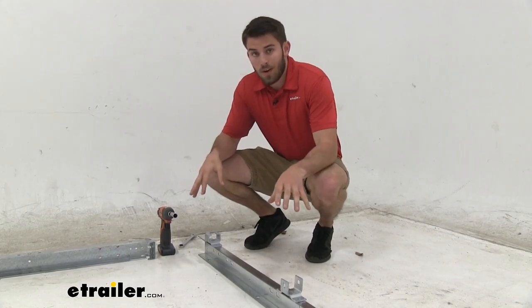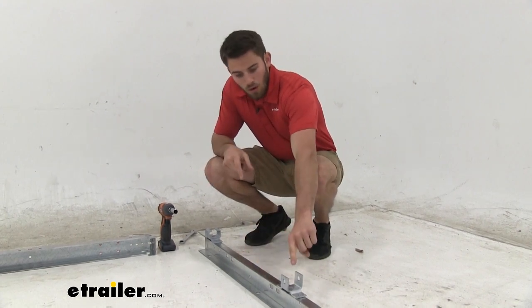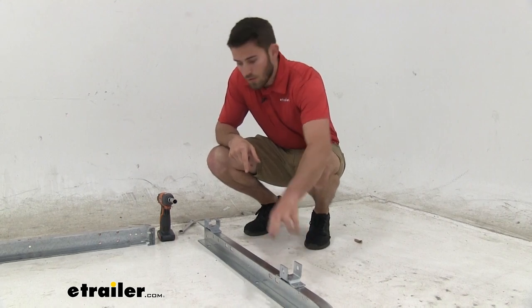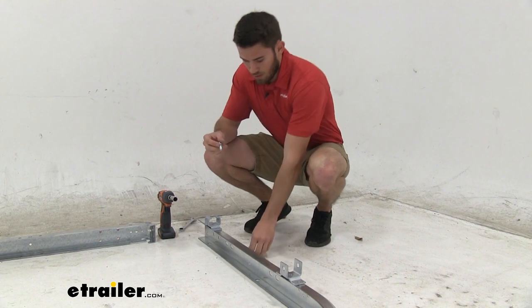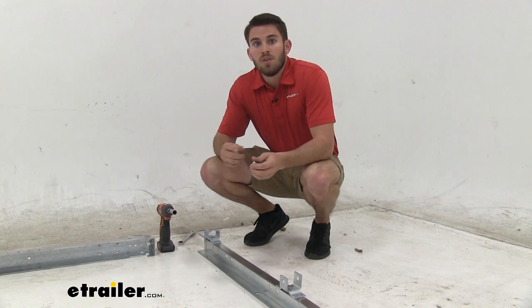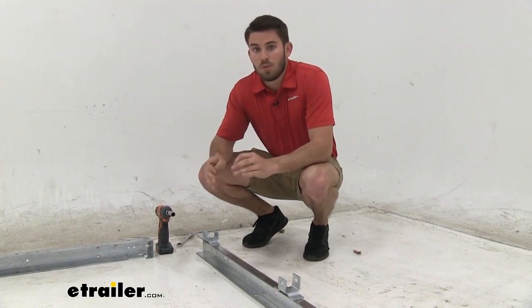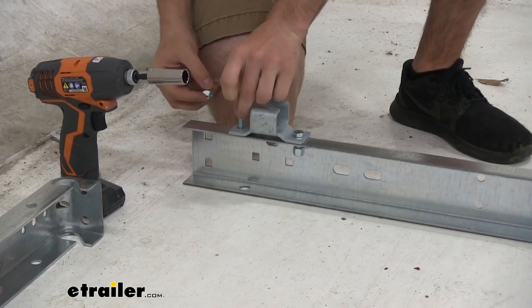The first thing you want to do is get your spring hanger bracket set in the right place, on the top of the frame. The open U-shaped bracket is going to be towards the front of the trailer while the C-shaped one is going to be at the back. The hardware is included. In the instructions it tells you the bag number of hardware to use for each specific step, so as long as you follow those, you're going to be all right.